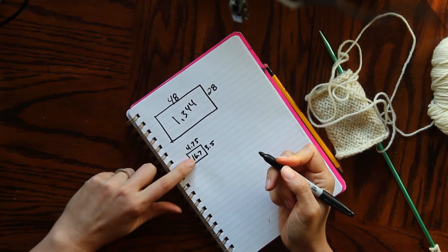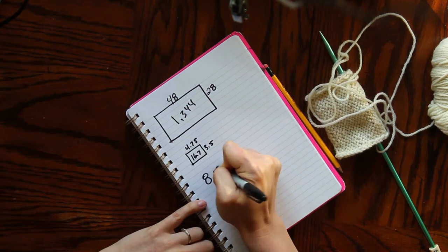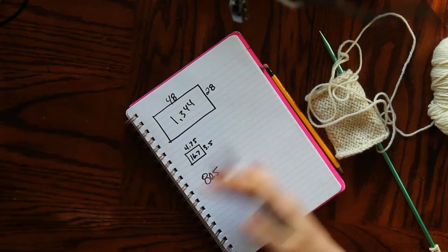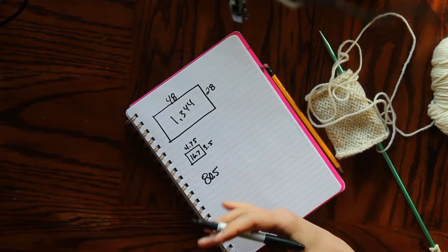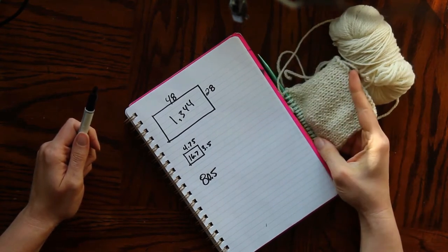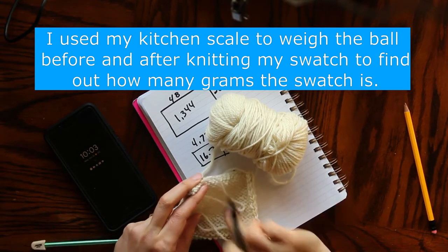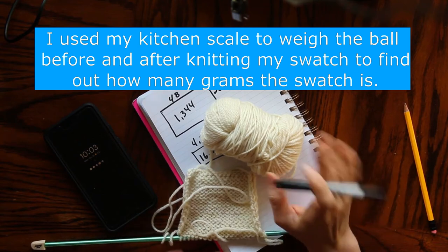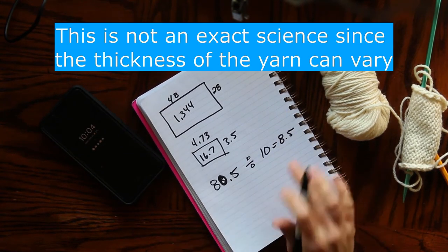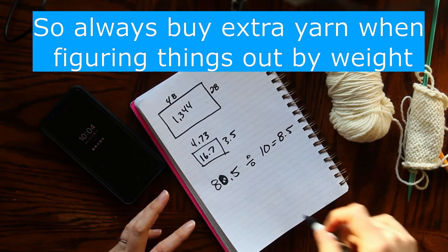I divide the garment area by the swatch area — 1,344 divided by 16.7 — and I get about 80.5. Now for yarn: my swatch weighed 5 grams and each ball is 50 grams, so I can get 10 swatches per ball. Dividing 80.5 by 10 gives me 8.05 — so I need about 8.5 balls of yarn to make the shrug rectangle. I bought 10, so I'll be able to return one.